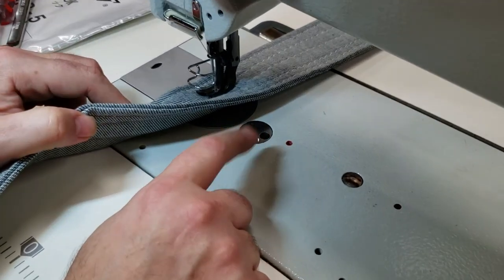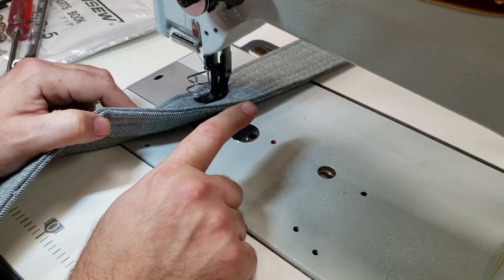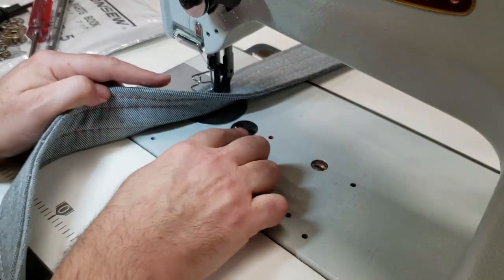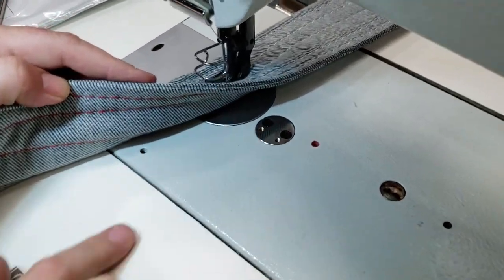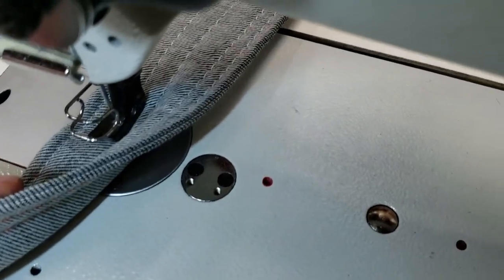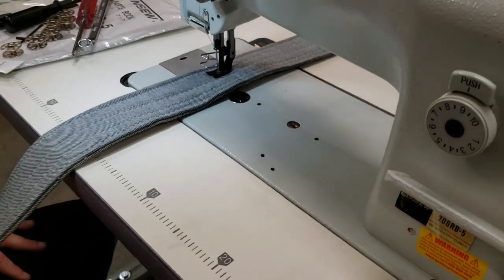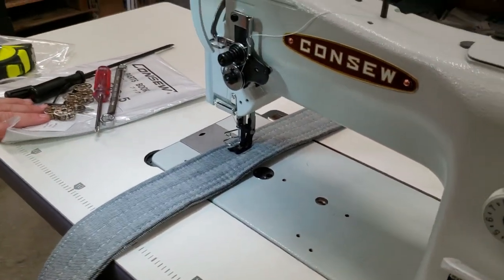The 508 LS binder or 100 LS folder, which is a binder, will fit here. You could use the thumb screw right here, and these are different screws for different types of attachments that you want to use.